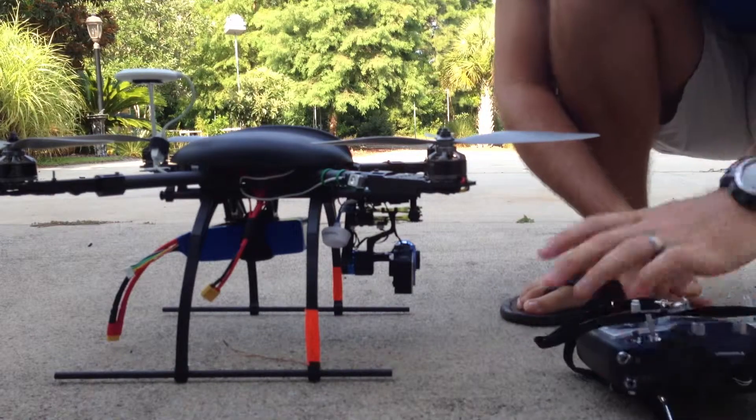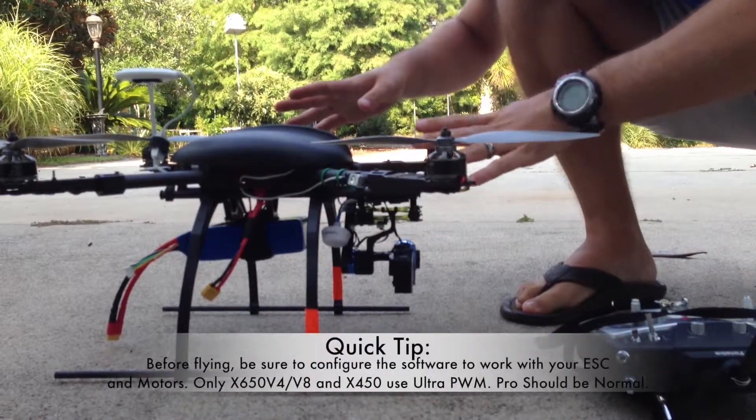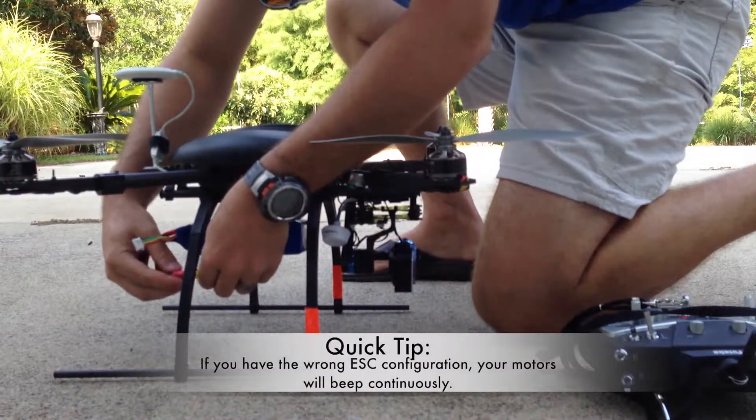To get started, I've got my SuperX already hooked up inside. Everything is connected, I've got my battery charged and ready to go. I'll turn on my transmitter and we will plug in the battery.